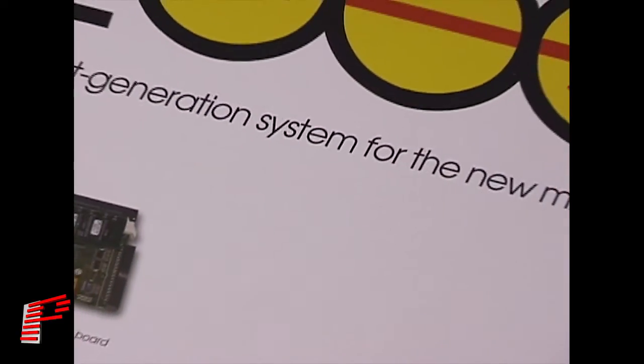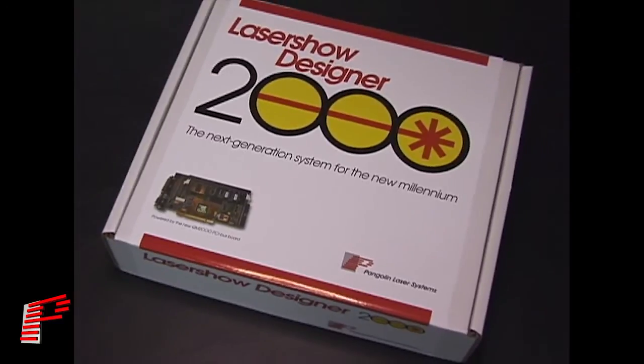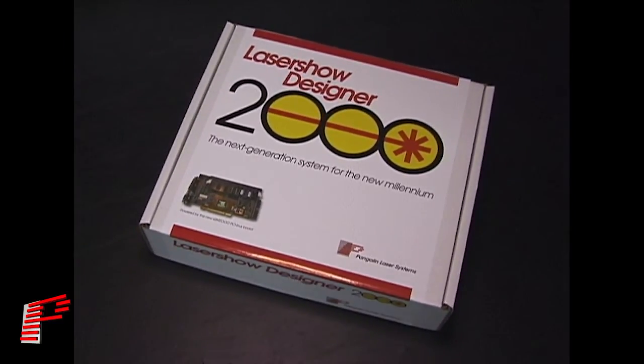Pangolin Laser Systems would like to welcome you to an introduction to Laser Show Designer 2000, the first in a series of tutorials designed to provide you, the end user, with a better understanding of the LD2000 platform. Pangolin Laser Systems thanks you for choosing Laser Show Designer 2000, the world's most popular professional laser show software.